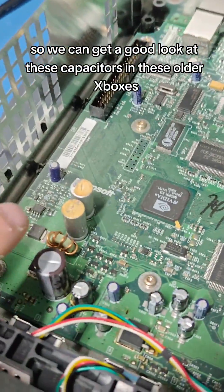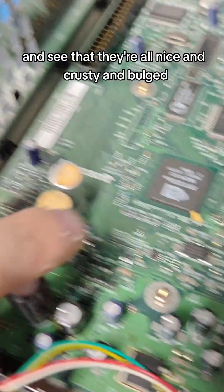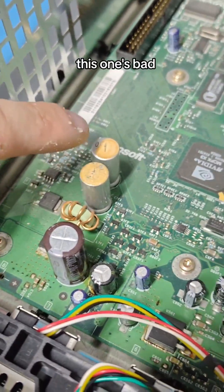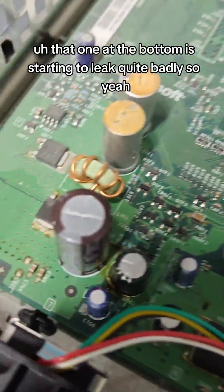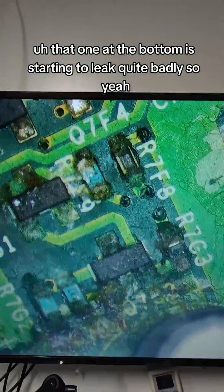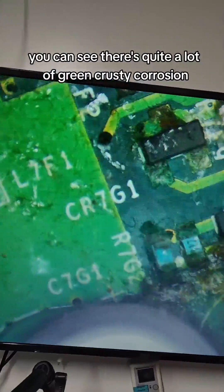So we can get a good look at these capacitors in these older Xboxes and see that they're all nice and crusty and bulged. This one's bad, this one's bad, this one's bad. That one at the bottom is starting to leak quite badly. Looking at this under the scope, you can see there's quite a lot of green, crusty corrosion.